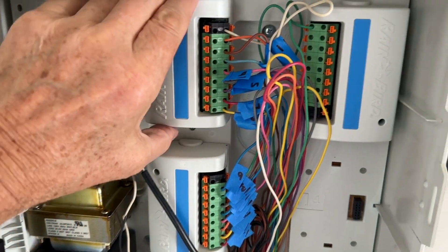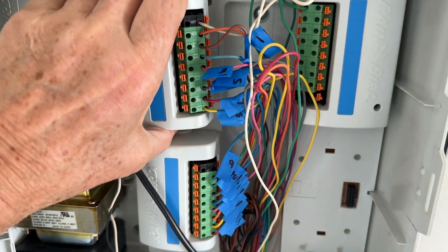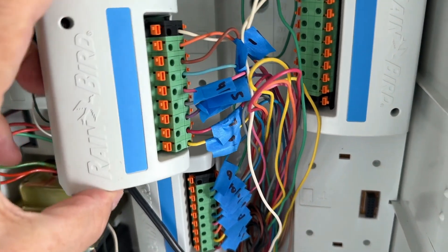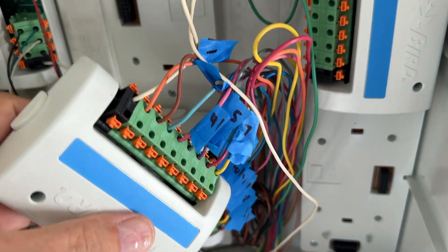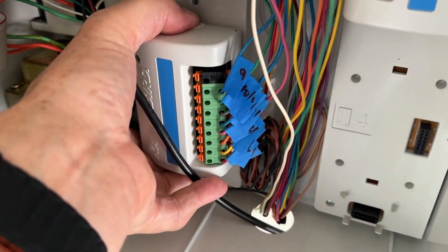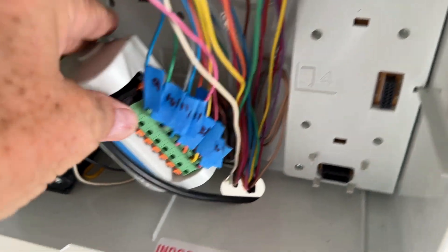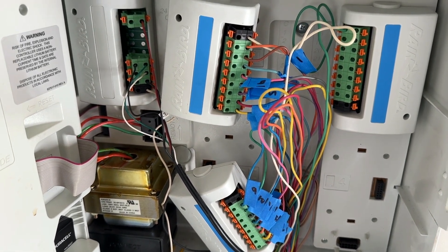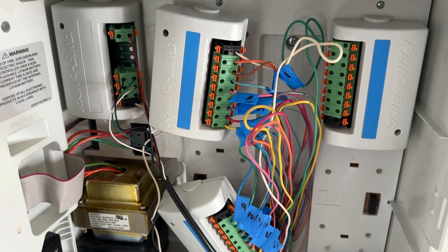On my Rainbird, I just took out each module — press the little button on the top and the bottom and it pulls right out. Then I put my numbers on each wire, and you do the same for the bottom module if you have that many. All my wires are numbered now, so even though I have a photo, I also have actual numbers on there, which should make this transition very easy.